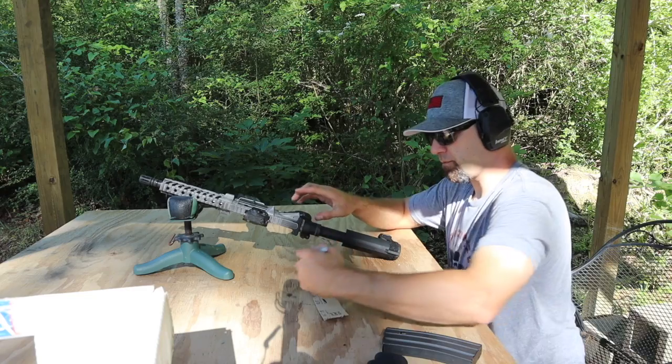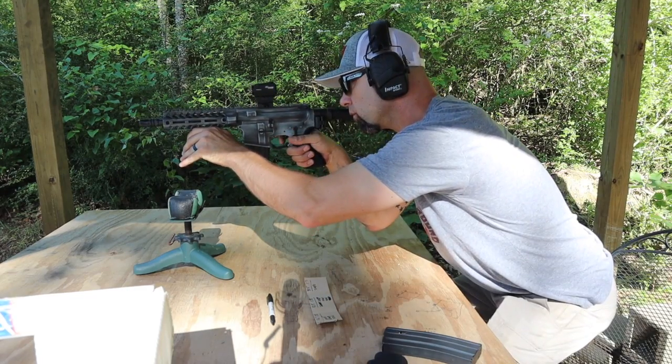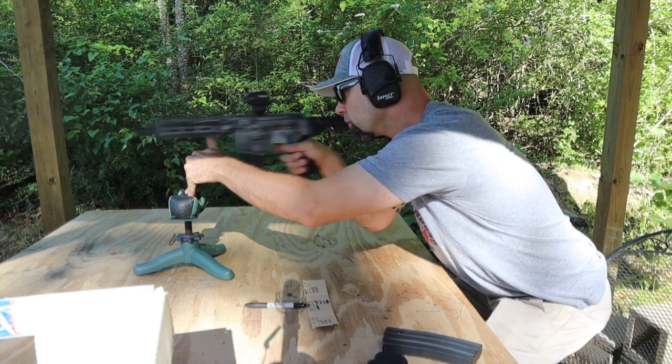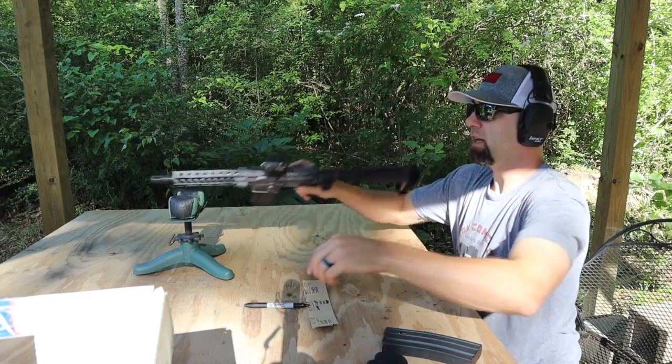8 and a half inch 300 Blackout readings: 2080, 2053, and 2091 feet per second.